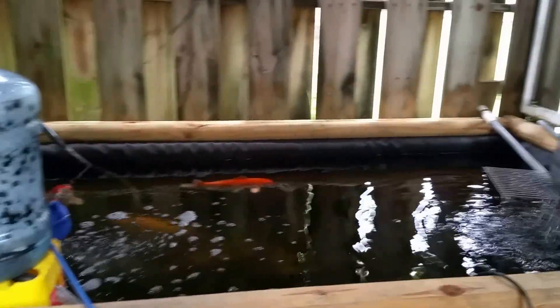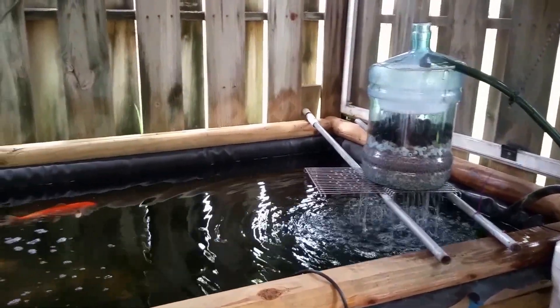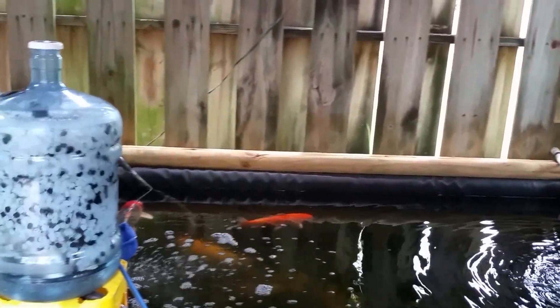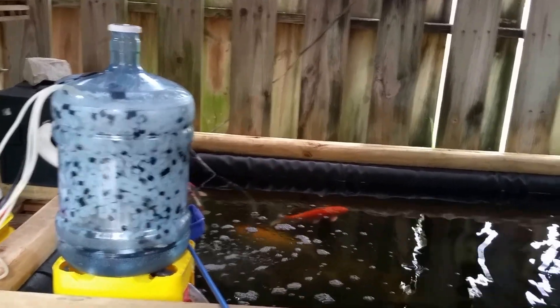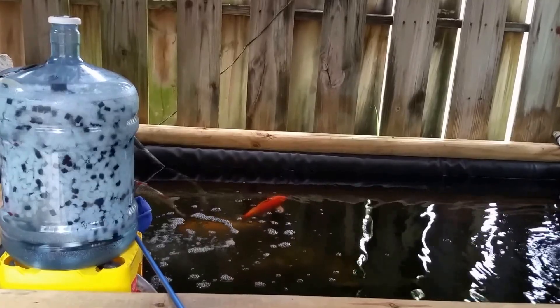So there you have it — just an update for both filters, so you can see them both sitting on a koi pond and working, operational. This is Ronald K4GET. Have a great day.